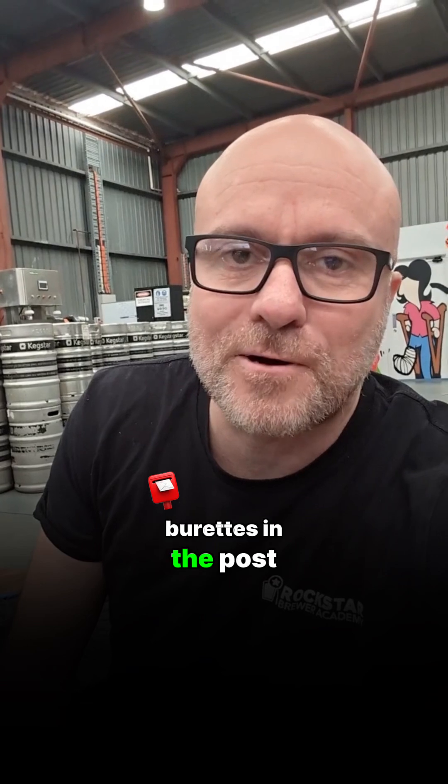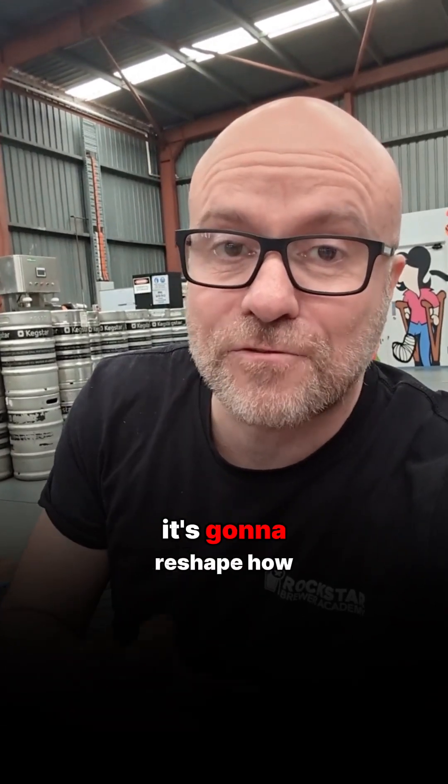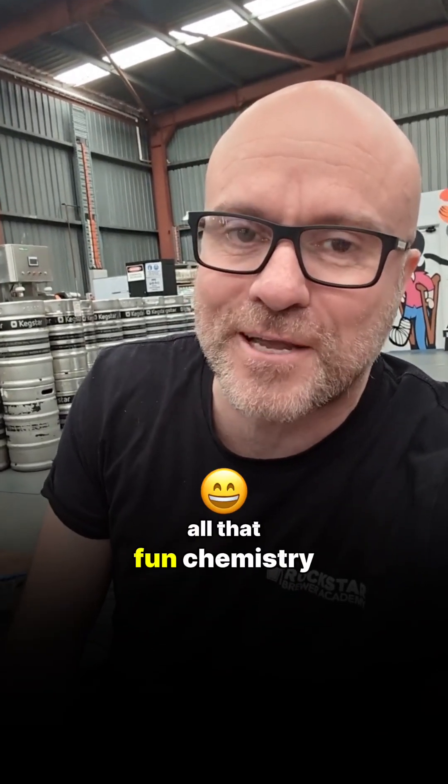So I sent him one of my trusty burettes in the post just to test out both theories side by side. Whatever we find, it's going to reshape how we treat wheat beers forever. I can't wait to share Alex's results with you and nerd out on all that biochemistry.